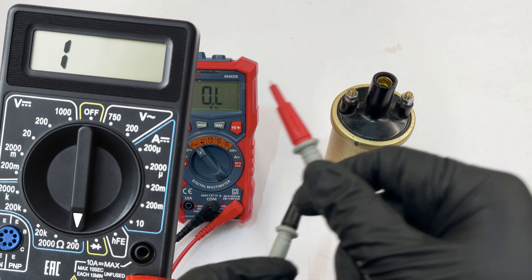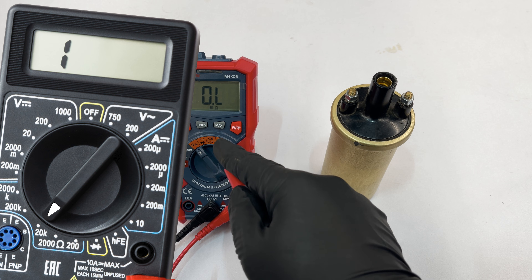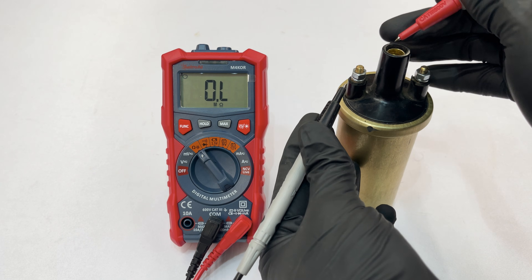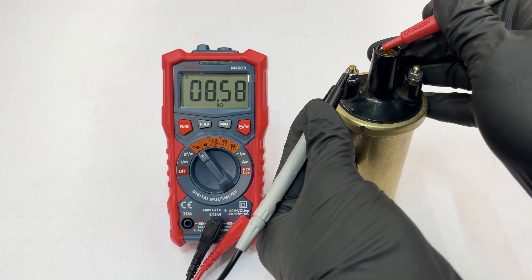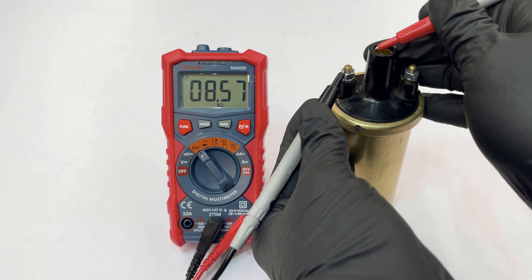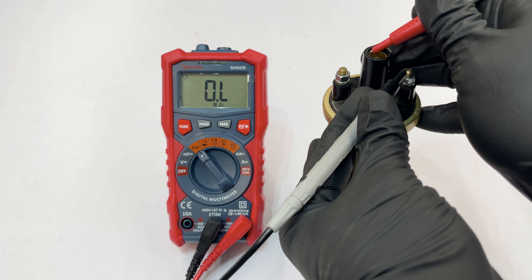To measure the secondary winding, first select the 20 kilo ohms setting if you don't have an automatic multimeter. The secondary winding is between either the positive or negative terminal and the high voltage output in the center, and both measurements should be the same. In general, canister-style ignition coils should have between 5 and 15k ohms of resistance — but check the exact value for the one you have.